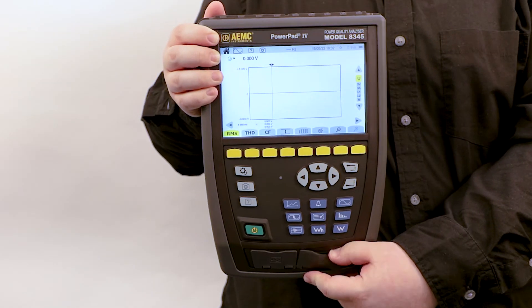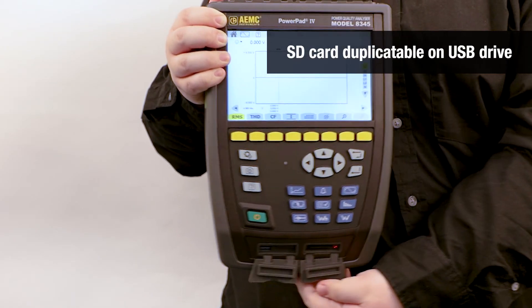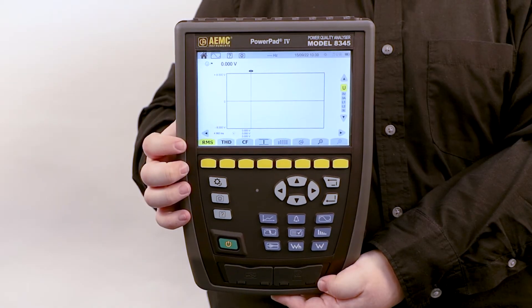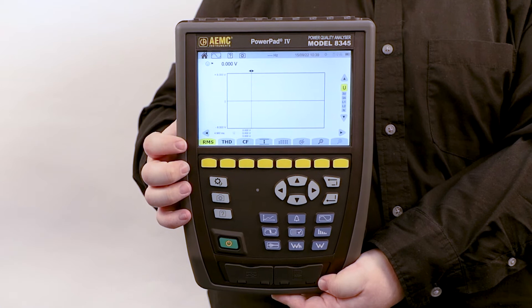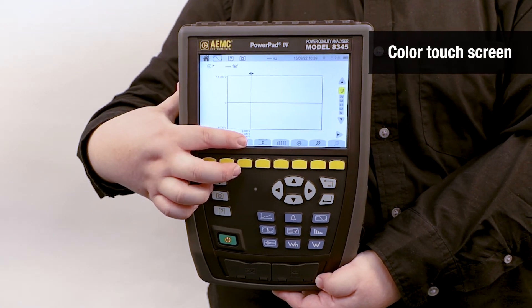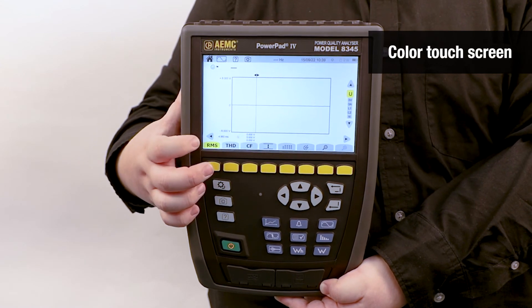On the front, there is an SD card which can be duplicated onto a USB drive. It is also possible to use a remote display with a VNC mode. Its 7-inch color graphical TFT screen is backlit and touch sensitive.